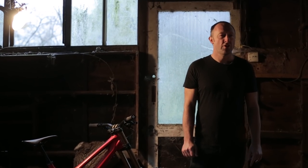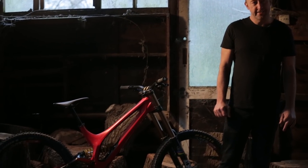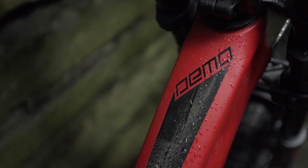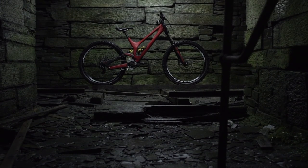Specialized S-Works Demo — low and silent, so unlike many other bikes. One-sided in structure and in attitude, it's a bike that loves nothing better than charging steep technical terrain. But it doesn't tick all the boxes, it doesn't score the perfect 10, but then few production downhill bikes do.